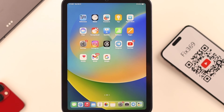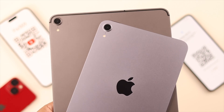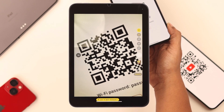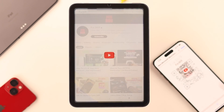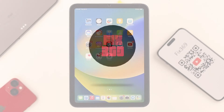Hey, what's up everyone. So you have your iPad mini 6th generation, or maybe another iPad, and while transferring data from other devices, or maybe just to get a simple Wi-Fi password, you are wondering how to scan a QR code with it. Well, in this video we're going to show you how quickly and easily you can do that.